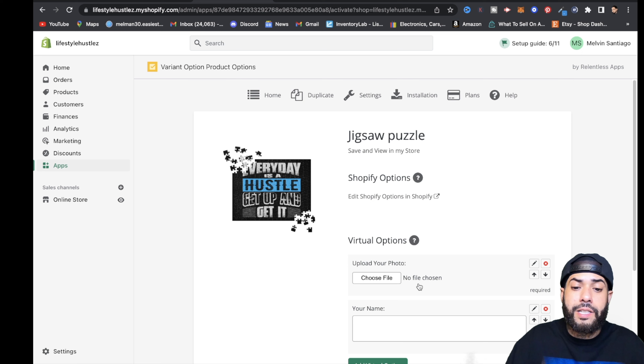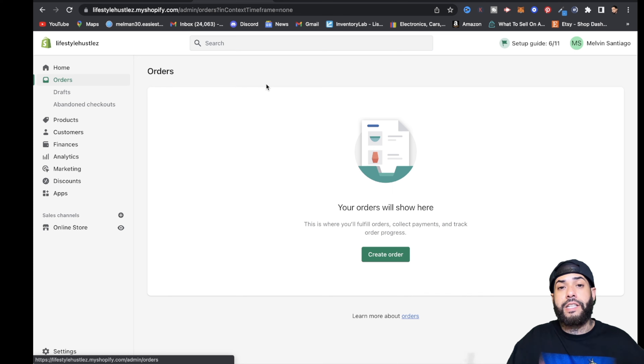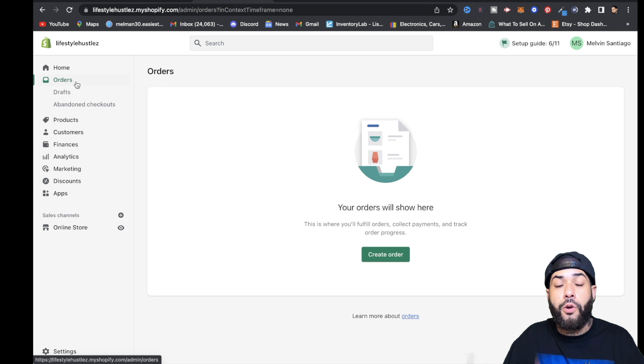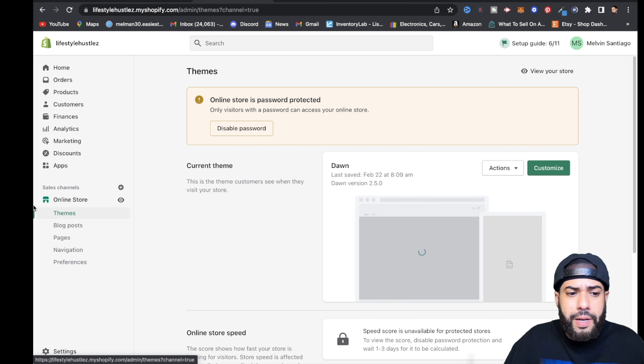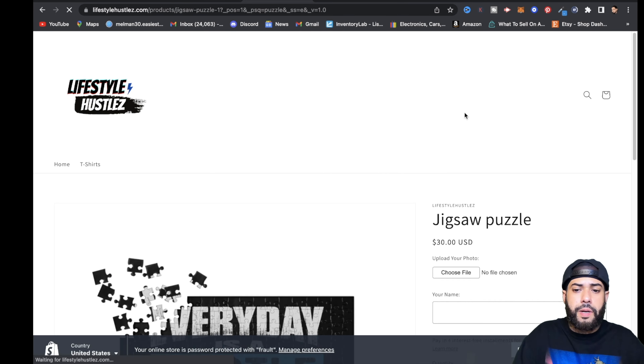When a customer sees the puzzle on your store, they click Choose File to upload their photo. Once you receive the order on your Shopify back end under Orders, it will show the puzzle, the customer's address, and the photo they uploaded. You can then reach out to a designer on Fiverr, send them the photo, and have it converted into a cartoon version before fulfilling the order through Printful.